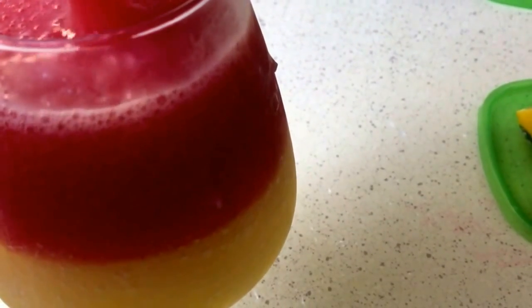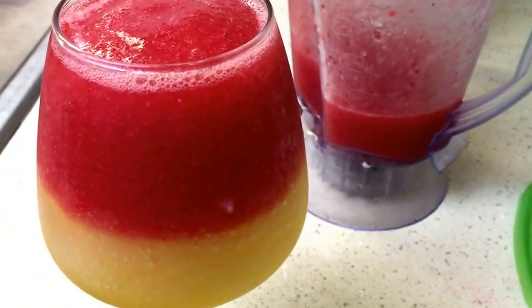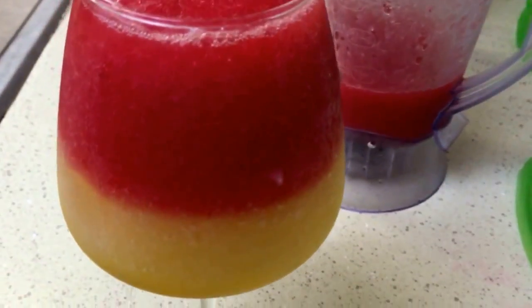Now I'm going to pour the strawberry watermelon part on top, all the way to the top until you can't go no more — just like that. Then you're going to put it back in the freezer for a few minutes. And then that's pretty much it. Look at the colors.